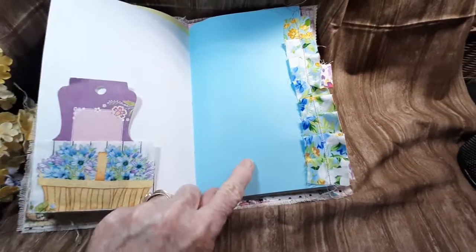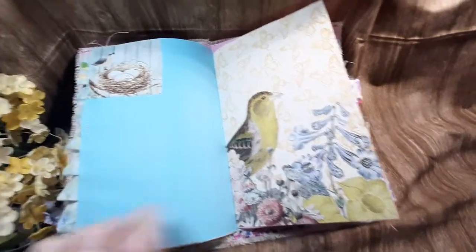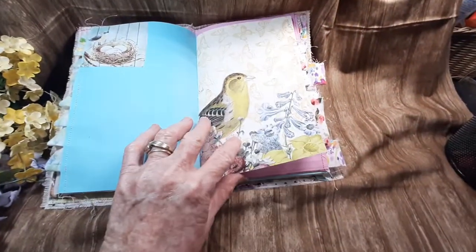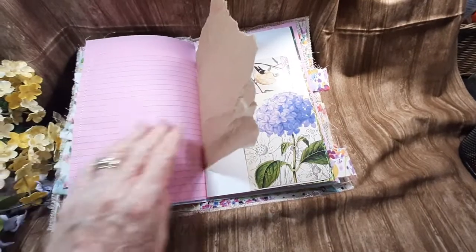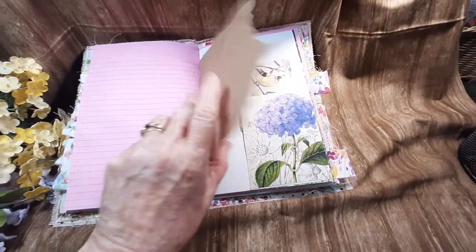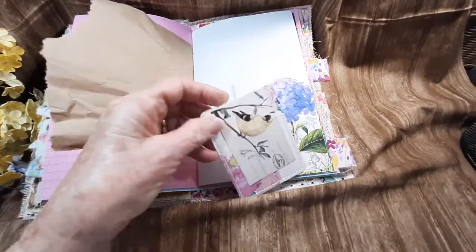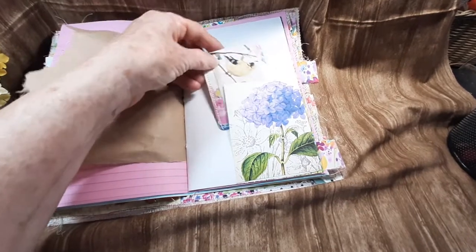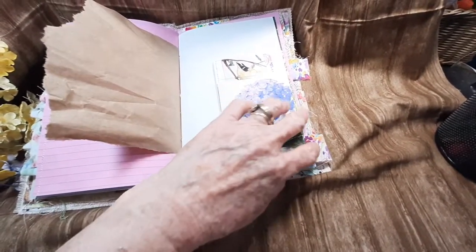Look at the blue with the blue here. Somebody you can put her in your purse — you can take her with you. This is so cute. I had a friend send me some of her stuff. So Libby, I did use your stuff.